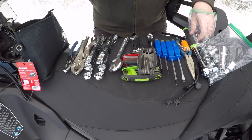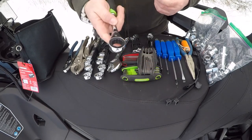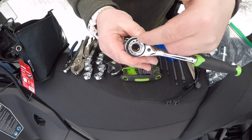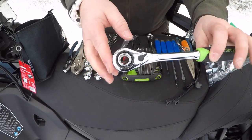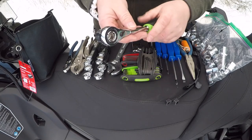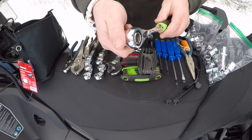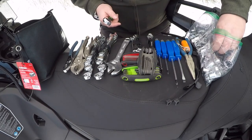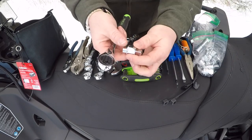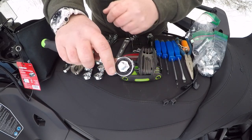I just want to talk real quick about the sockets I decided to go with. These are what's called a pass-through socket. You can see this looks quite a bit different than a regular socket — this snaps in and a bolt can actually pass through it, almost like a deep socket. That's why I went this route, in case I needed something more like a deep socket. You just take your different socket and snap it in. This also has an actual adapter that it came with, so you can put a screwdriver bit in here or run standard sockets. This is a three-eighths drive.